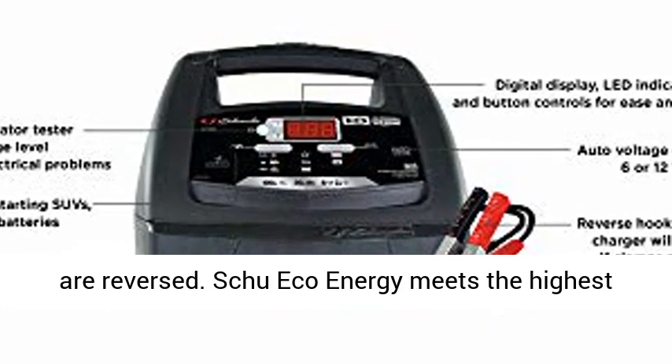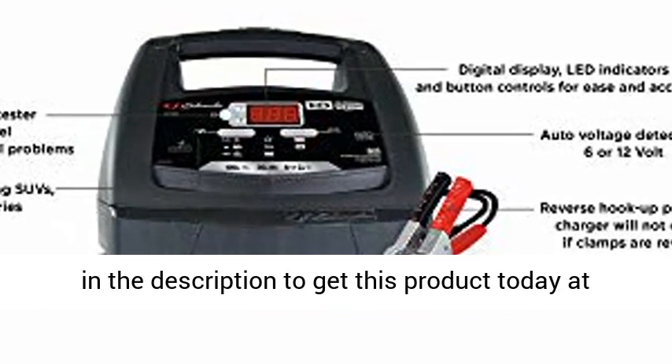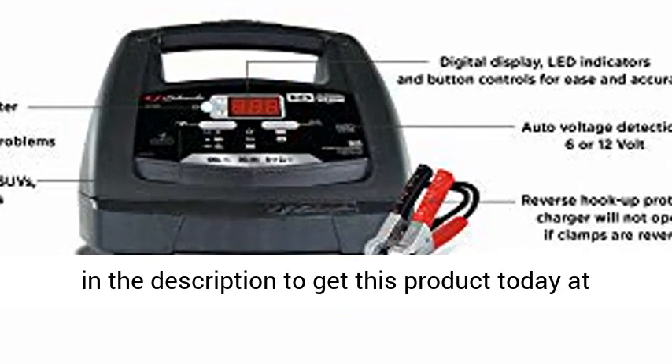Shoeco Energy meets the highest industry standards. DOE compliant. Click the link in the description to get this product today at the best price.